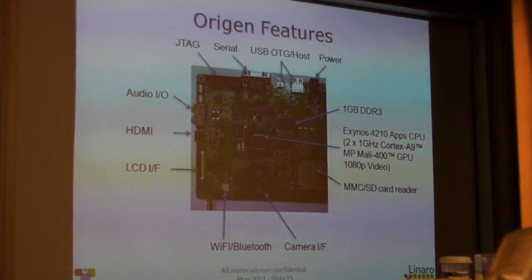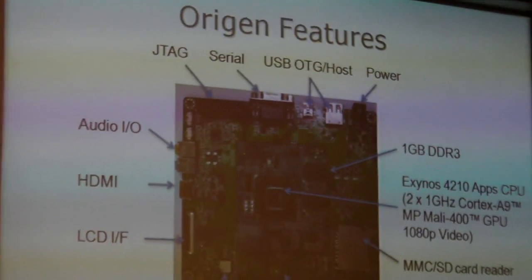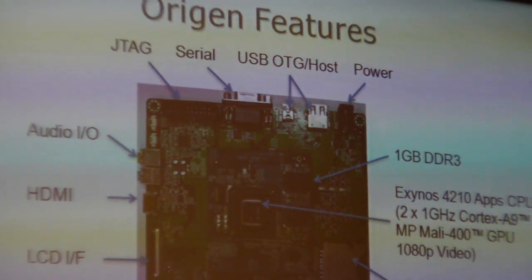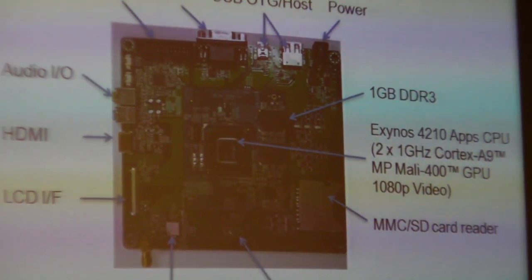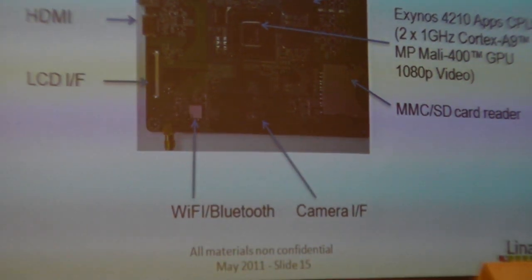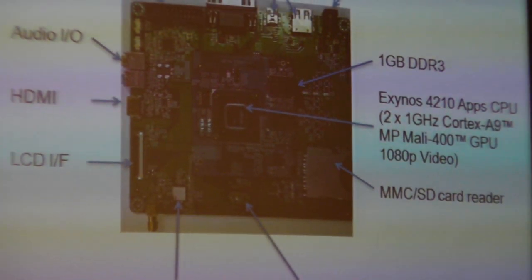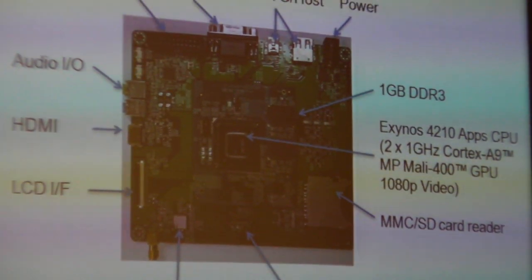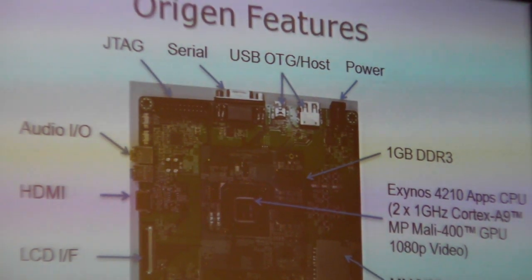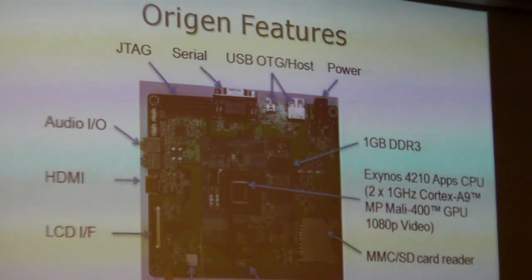The 1080p high definition interface has an LCD interface for easy connection. There is an additional peripheral available from the supplier of this board for attaching an LCD. It has built-in Wi-Fi, Bluetooth, MMC, SD, serial, USB. It has a gigabyte of high performance DDR3 memory, and the CPU module is actually separatable from the rest of the board, allowing for easy upgrades.